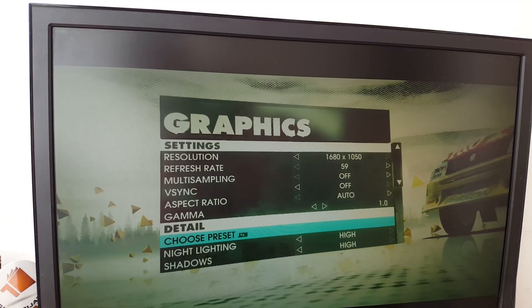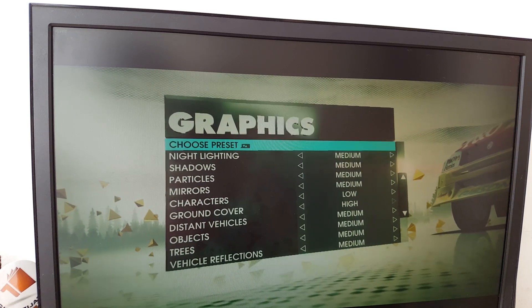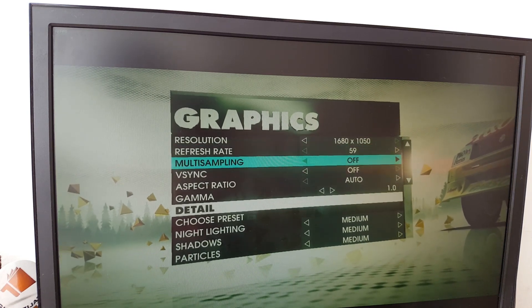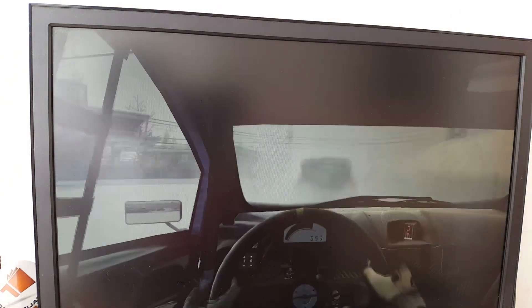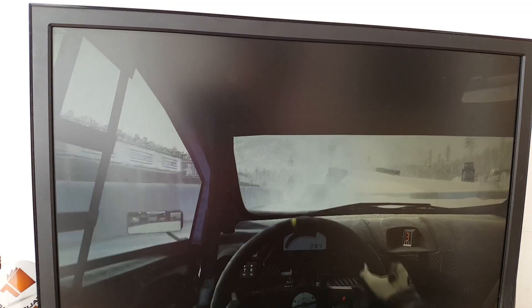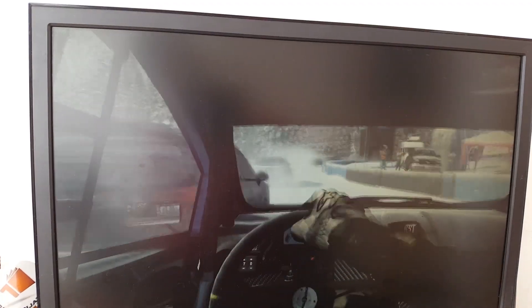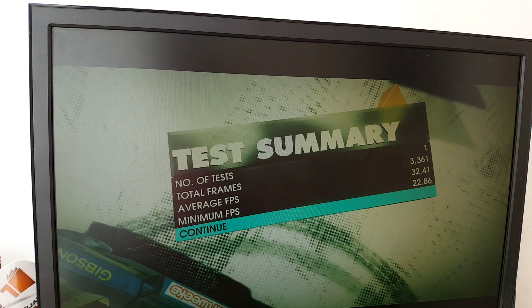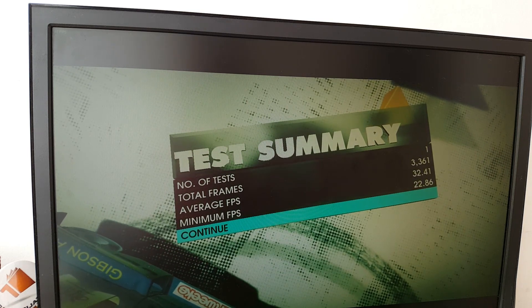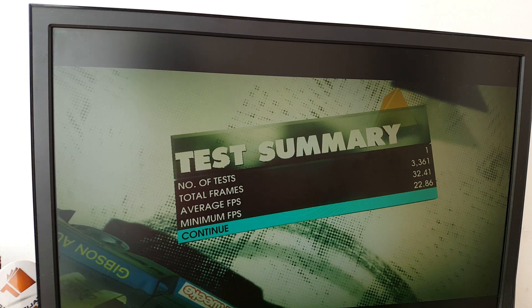We're in Dirt 3 and you can see the settings — it's on high but we're gonna set it to medium, at least for now, and run the benchmark. Even on those graphical settings it's playable, definitely playable — just not the smoothest thing in the world. I'm guessing 30 FPS when it finishes. And if I called it: it averaged 33 FPS with a minimum of 22. While 33 FPS isn't that high, it was stable — it didn't drop a lot of frames, didn't stutter a lot. It was playable; I wouldn't mind playing at 30 FPS.